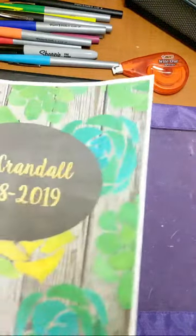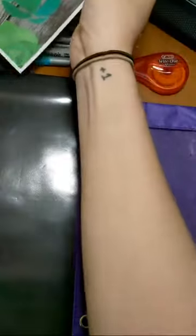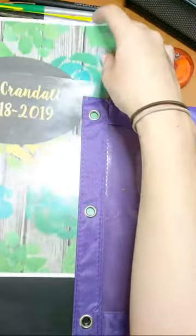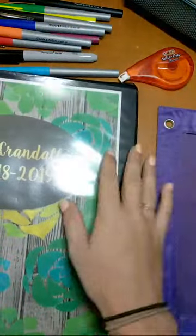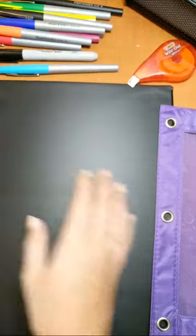First thing that we are going to do is we are going to put our cover inside our clear front. If you do not have a front like this, either you can tape it to the front or you can three hole punch it and put it in your binder.